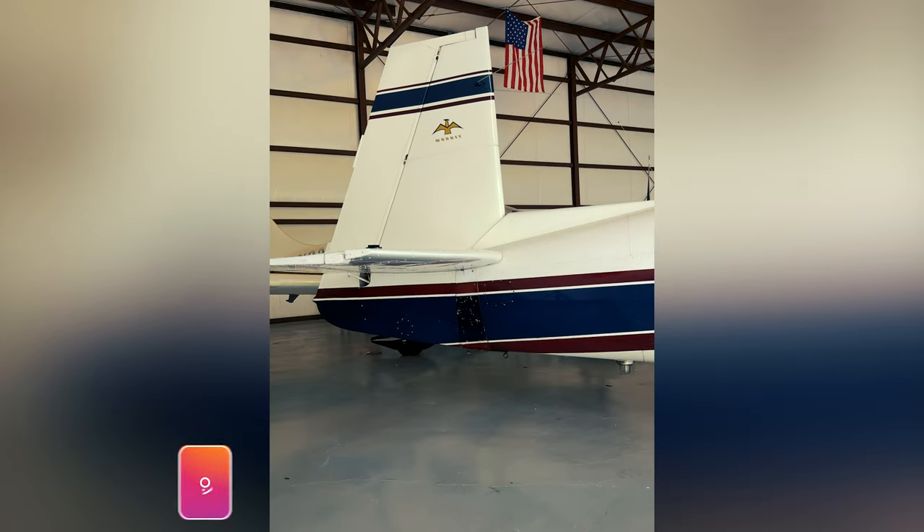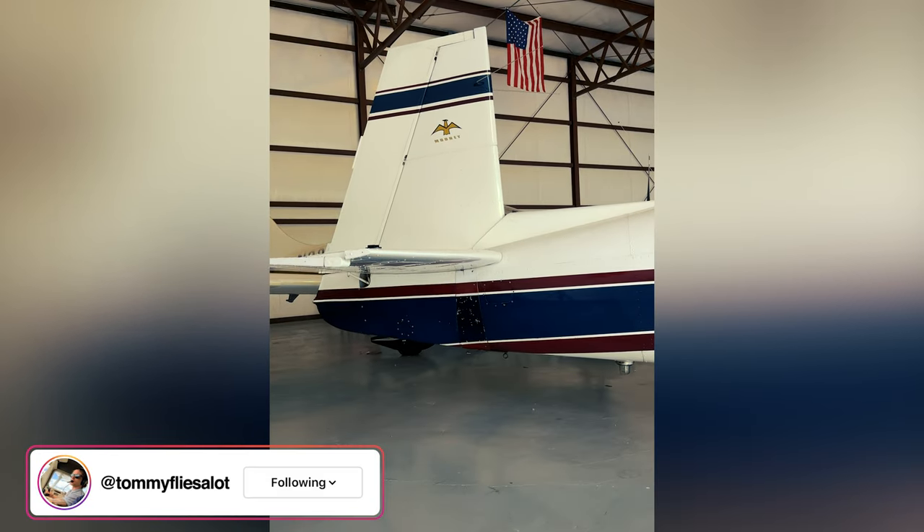Something else pretty cool about the Mooney: most airplanes use trim tabs on the elevator to trim the airplane in flight, but the Mooney actually moves the entire tail section to trim the airplane.